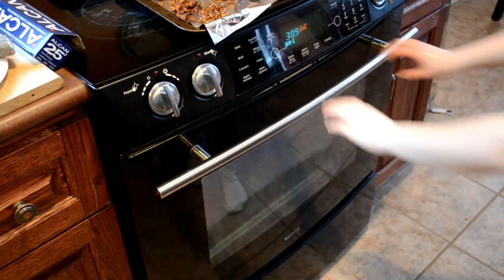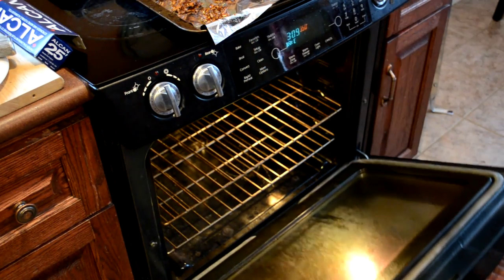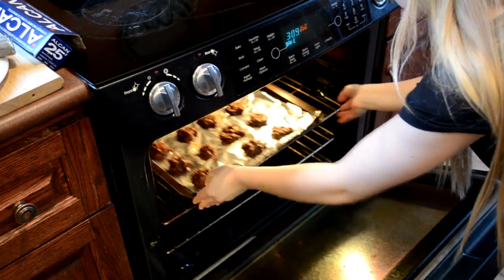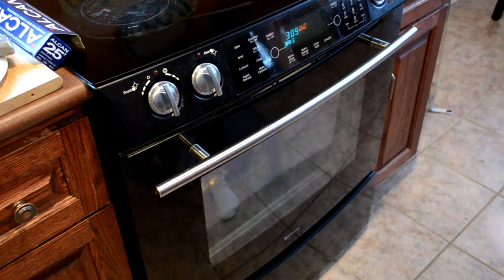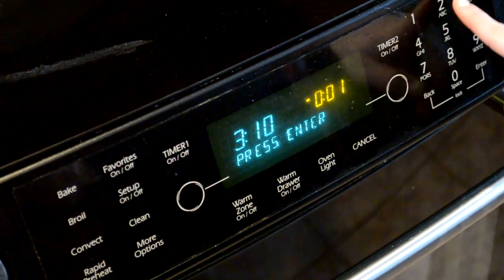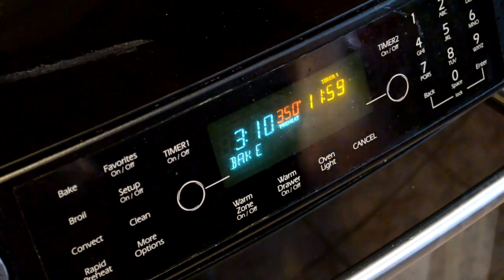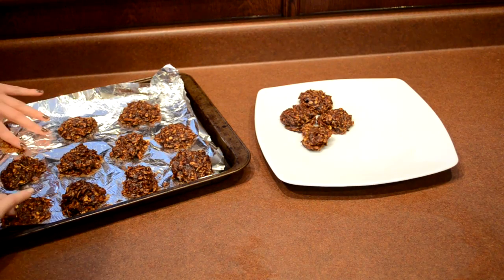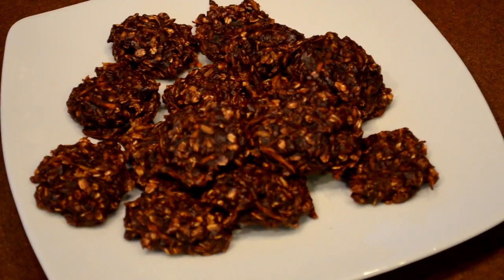Once all the batter is laid out, you can put the treats in the oven and set the timer for 12 minutes. Once the timer is up, you can take them out of the oven and let them cool for about five minutes.